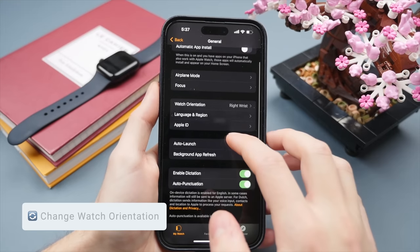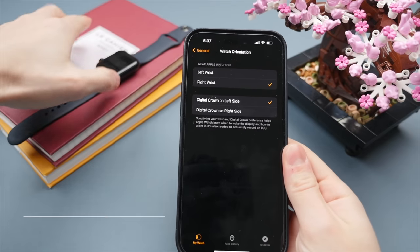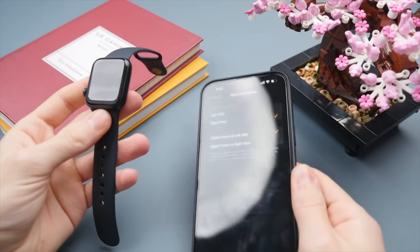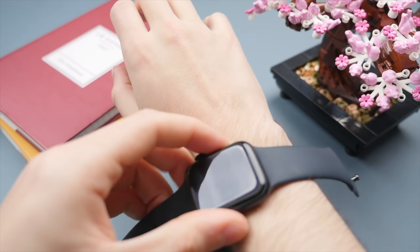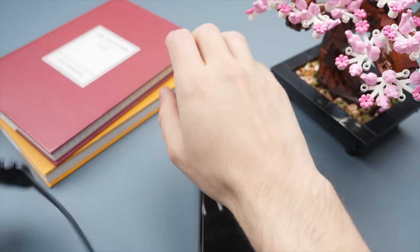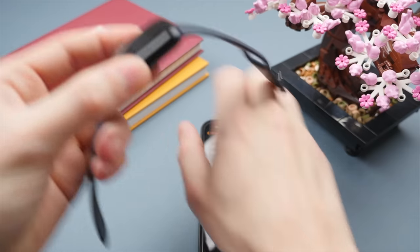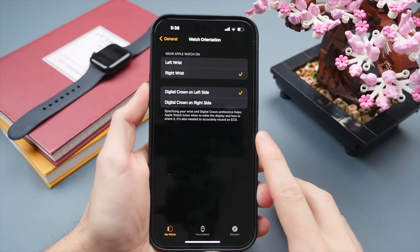Going back, scroll down to Watch Orientation. I often get comments asking why I wear the watch on my right wrist — I am in fact left-handed. I also turn the watch around so I can access the digital crown without covering the screen. If you wear it the other way, you'd have to cover the display to reach the digital crown. If you're left-handed like me, you can change the orientation of your watch right in the settings.